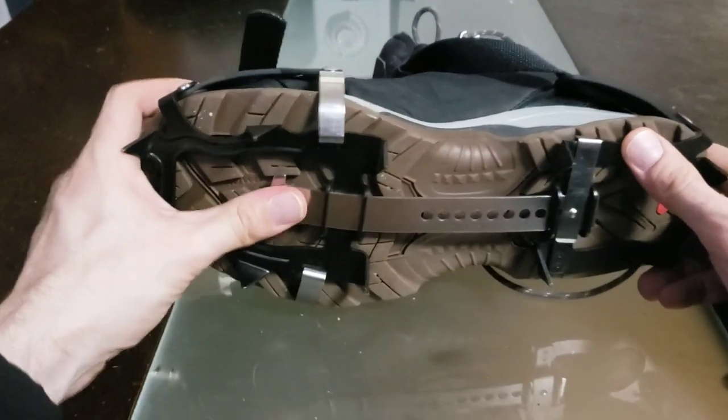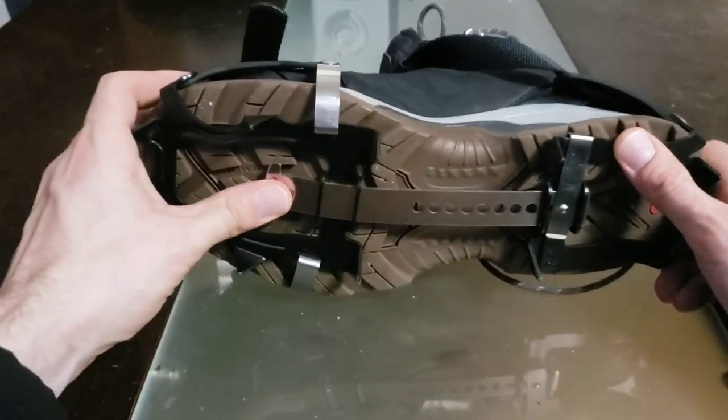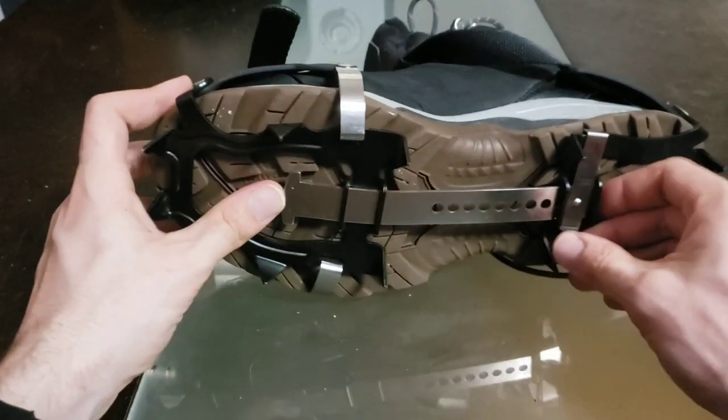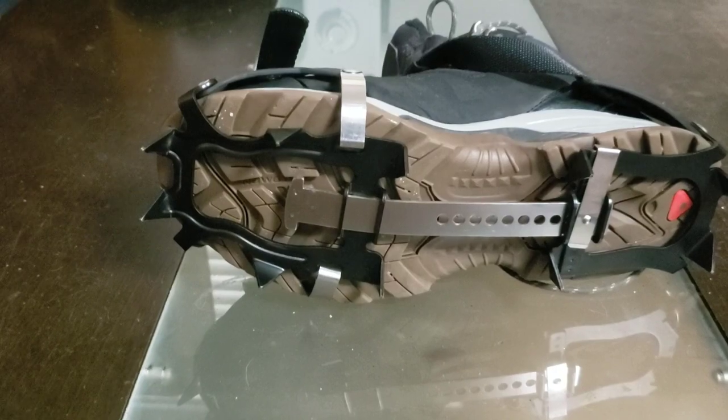Here's where the problem comes in. You see this extra gap up front? According to the instructions, that's no good. So we do have to go in and adjust this leaf spring bar here. Let's go ahead and do that.